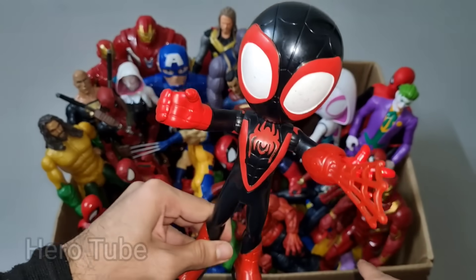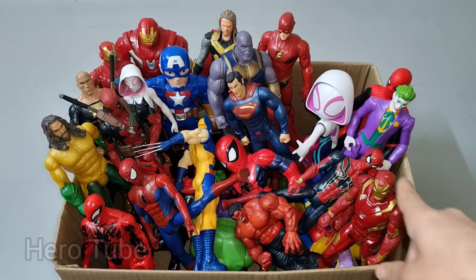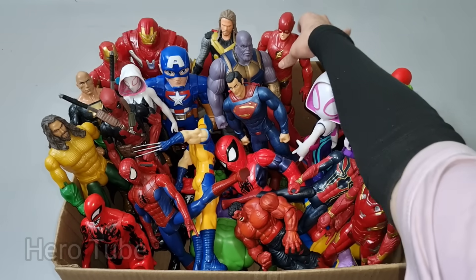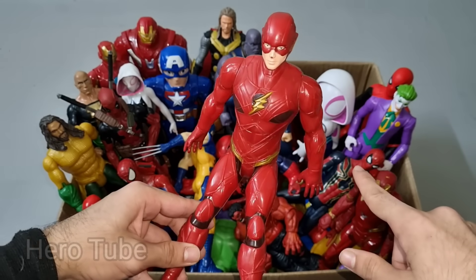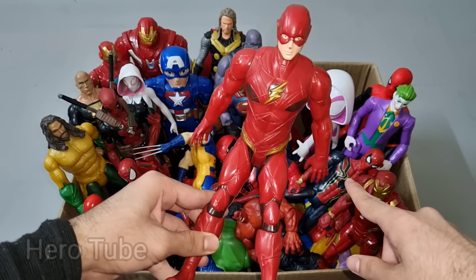Who is Melissa Morales Spider-Man? Look at this so cool looking red and black suit superhero guys. Super cute Spider-Man Melissa Morales from Spider-Verse! Let's check the next one. Wow guys, look at this so cool looking super fast superhero guys. This is a super cool fast superhero, The Flash!